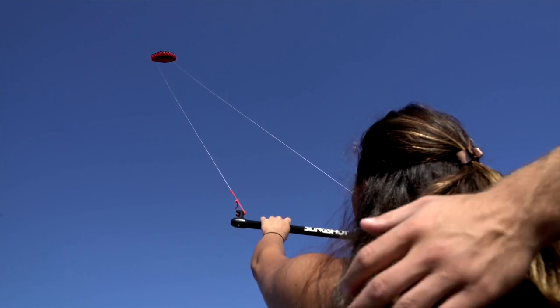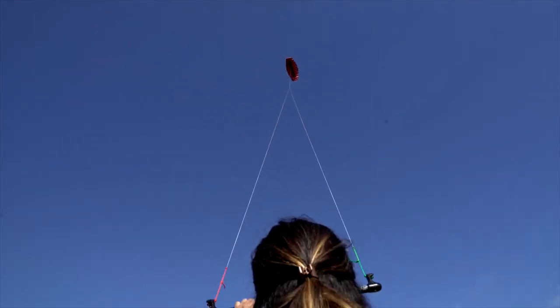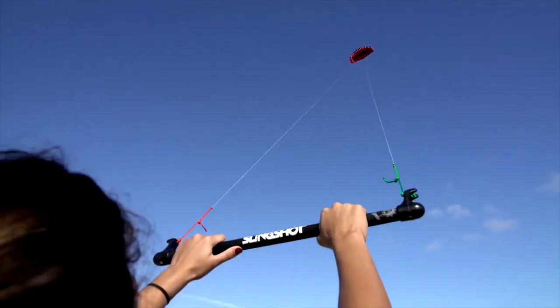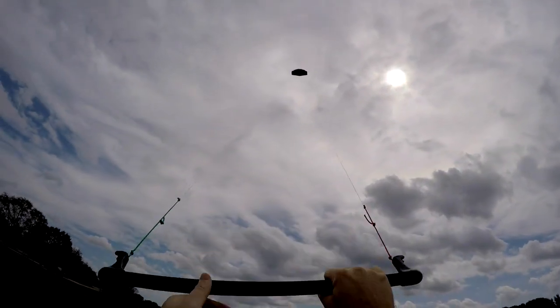There could be a situation where your lines are crossed, and that's okay — your kite will still fly. To untwist your lines, park the kite in neutral and spin your whole body in the opposite direction of the twist, while making sure to keep your arms at an even length to prevent unwanted steering or crashing of the kite.